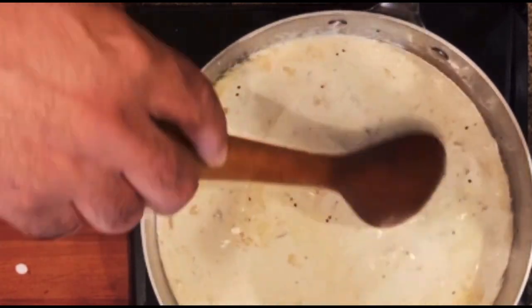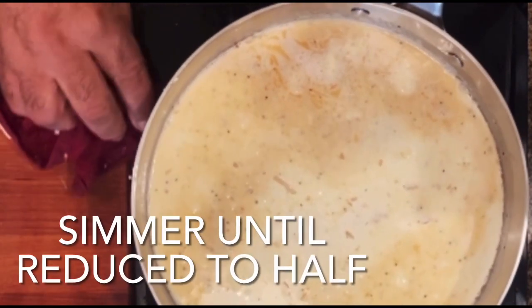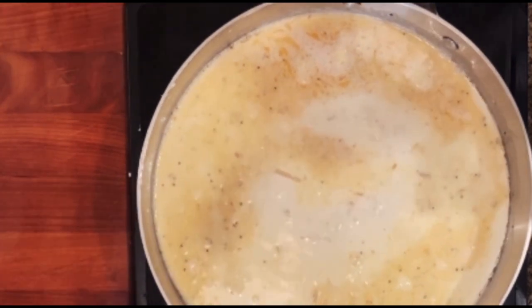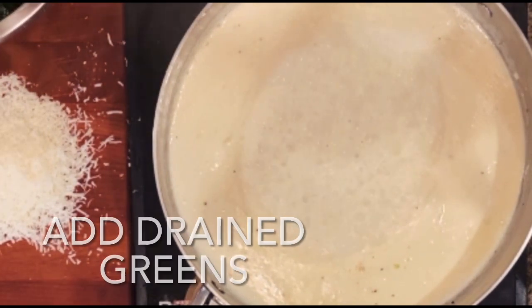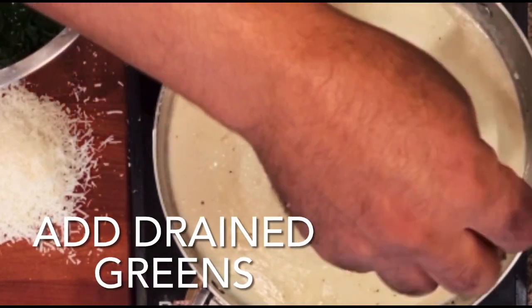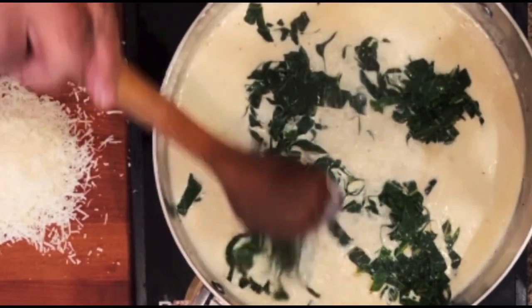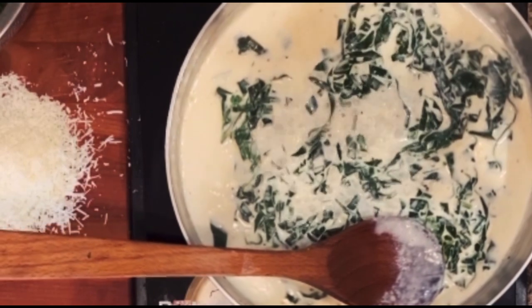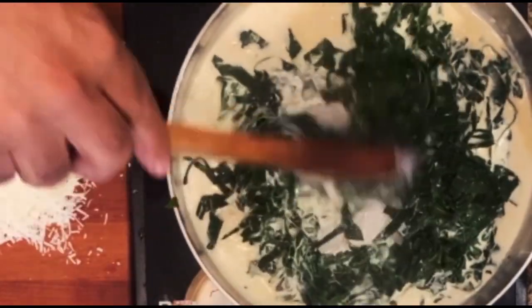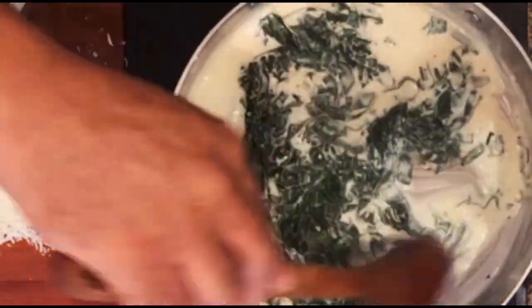We want this to just simmer and reduce. We're going to bring it up to a boil and we want it to reduce to about half of its quantity. My greens have been drained and we just want to put these in in batches in our heavy cream. It's reduced down nicely, so I'm going to stir a little and then we add a little more. I want the greens to be absorbed in the cream sauce.